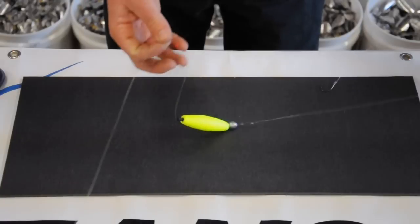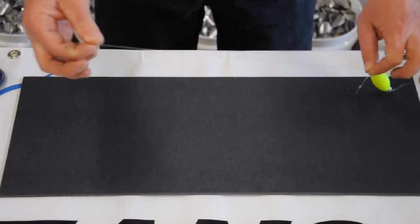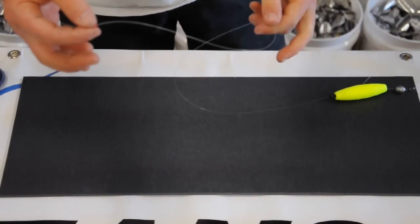Once that's set up, we can set the depth of how deep your bait is going to go. You just pull or slide the rubber grommet up, count however many feet, and that's what your bait is set at.